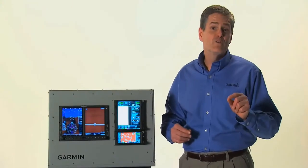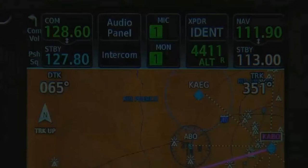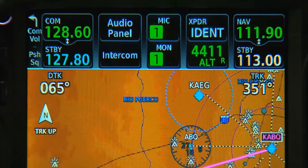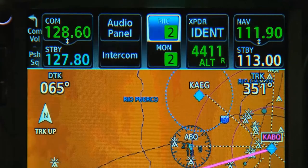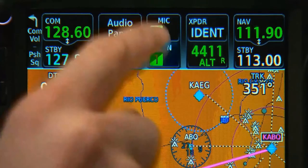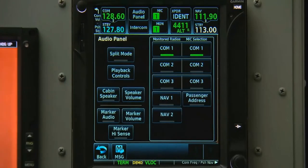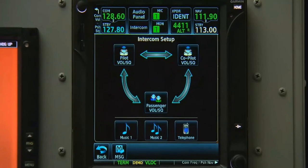The 700 series can also optionally control a remote Garmin audio system. From the static bar at the top of the device, we can toggle between active mics and which comms we're monitoring. We can also press the audio panel button for detailed controls of the system, or the intercom button for detailed controls of the intercom.